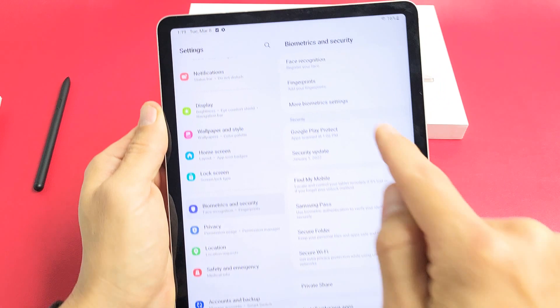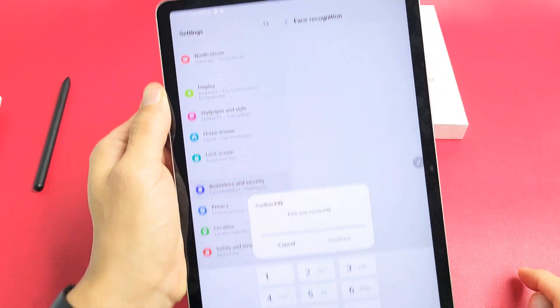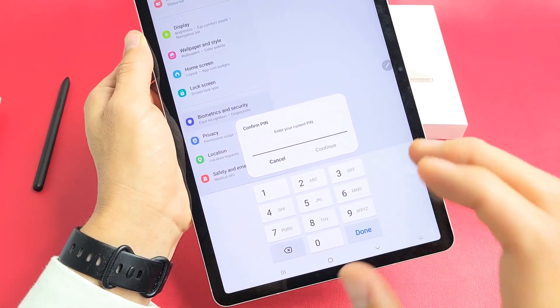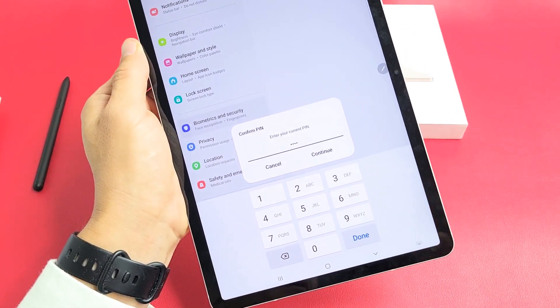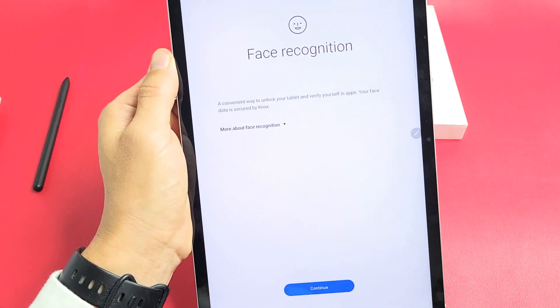Tap on Biometrics and Security, and the first option up here says Face Recognition. Let's tap on that. Go ahead and input your PIN or password. If you didn't make a PIN or password before, it's going to ask you to make one now. After you put your PIN or password in, tap on Continue — and here it is: Face Recognition.